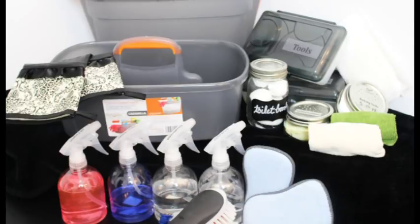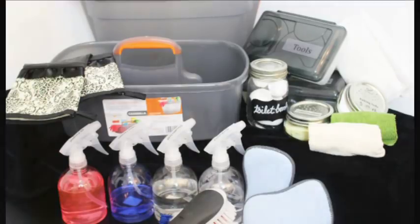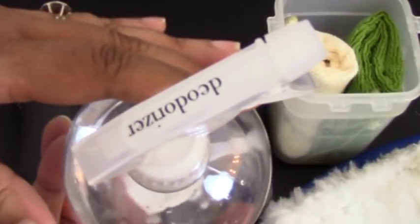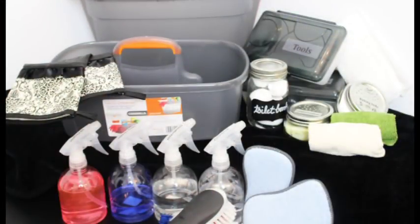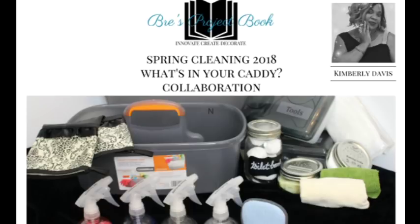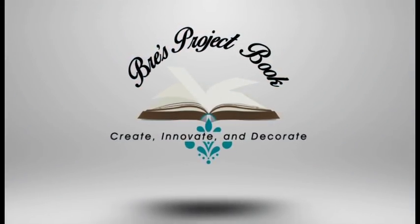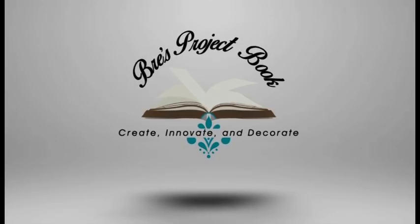Love you, my sisters, and I will see you on the next video — stay inspired, smooches! The DIY recipe for the leather conditioner and the deodorizer will be in the description box below. I'll see you guys next time!